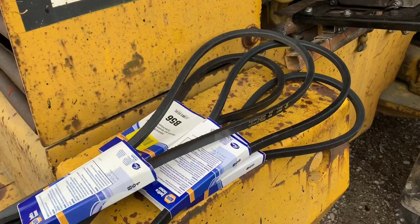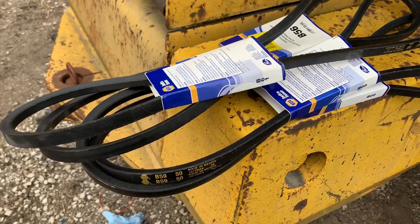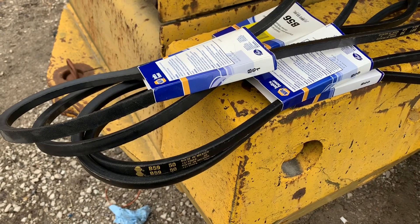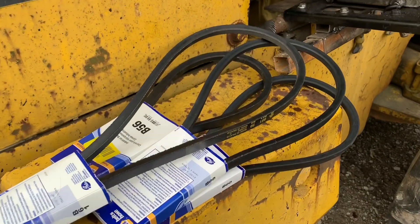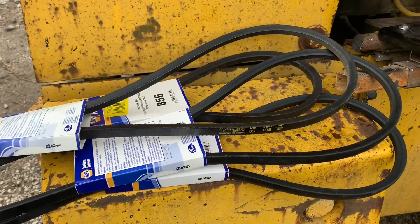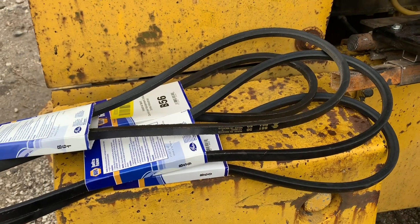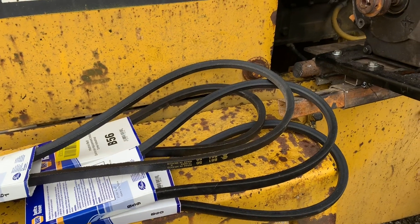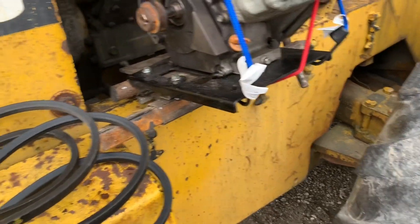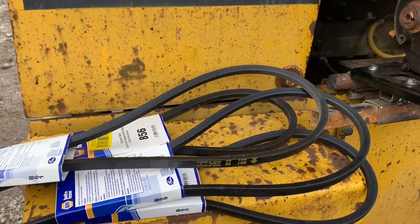Our belts just showed up. I'm actually going to hold off and do this in just a second when my helper comes back so he can video while I do it. We'll try the belts out and get the right one on there. I'll probably put the tripod up so I can leave somebody in the loader and still get it on video. We'll get the belts figured out and go from there.